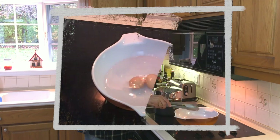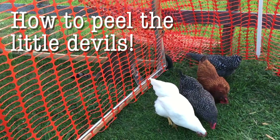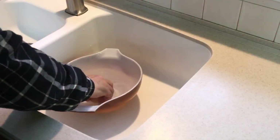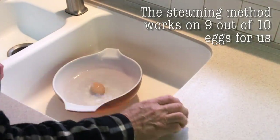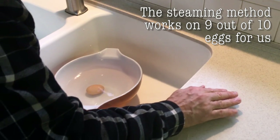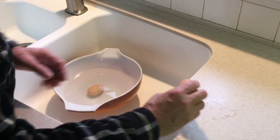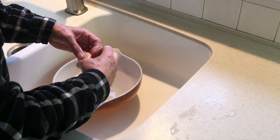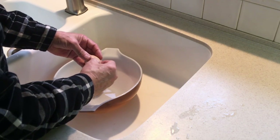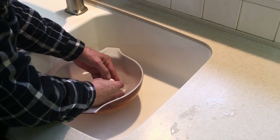Now we have our egg. What we're going to do is tap it, roll it, and break it around the center like that. Hopefully this is going to work out — we're just going to get it in water, and the water is going to help separate it from the egg.